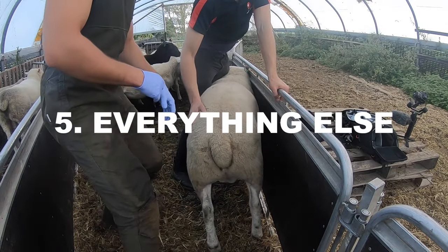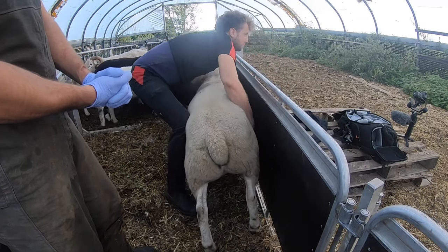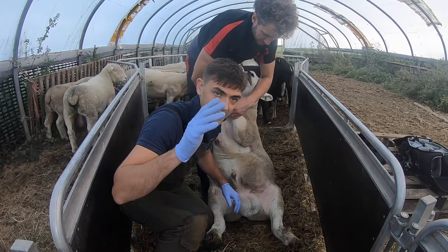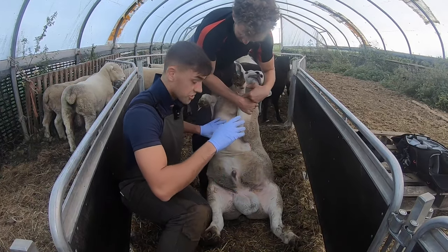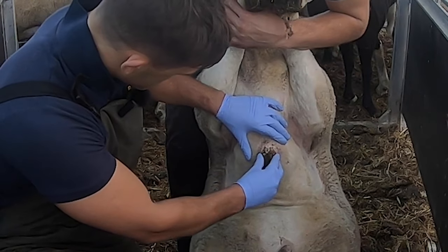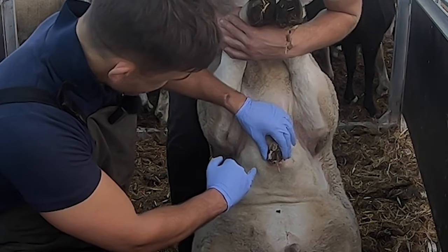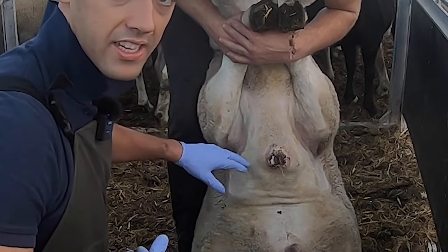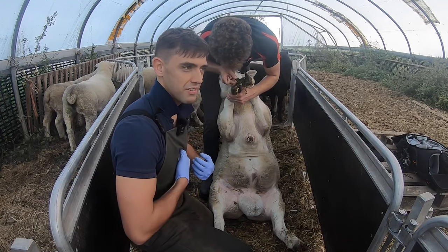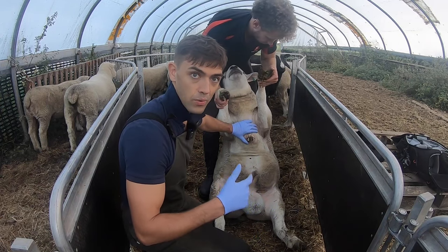What else do we look at? We'll tip him up. Other bits now we've turned him over — we can check his brisket, and this is an interesting one, because you can see he's got a bit of a sore here where it's been rubbing, still a little bit red and weepy. That is something that can put them off jumping, especially if they're wearing a raddle that's slightly ill-fitting, because it rubs. If it's a bit red and sore, it's going to put them off jumping on and staying on — so that is something we can do something about.